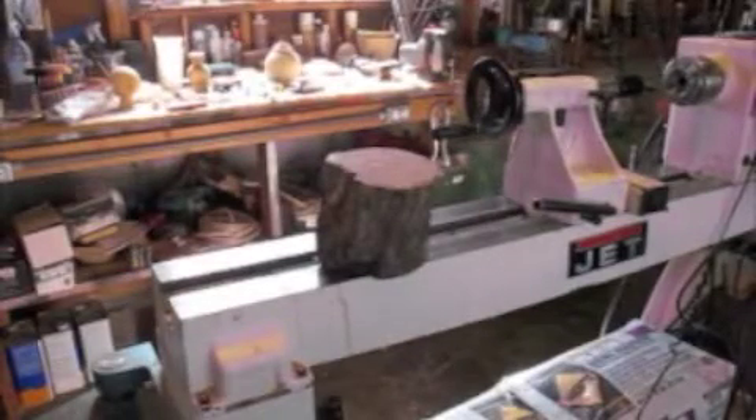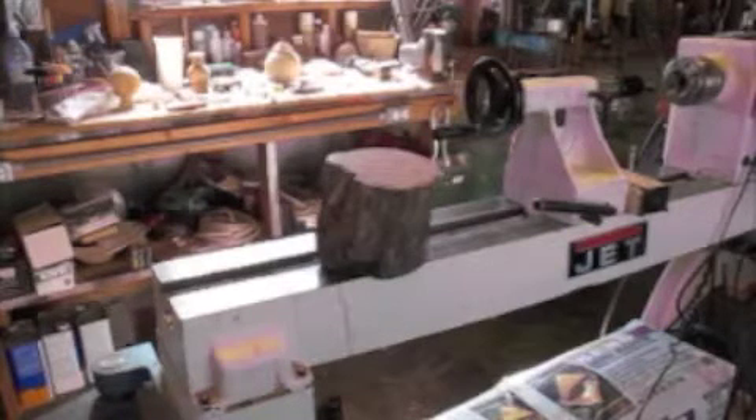Today I'm going to try and demonstrate turning a sphere with my new sphere turning jig. We have to start with a rough piece of wood — what you see in front of you I think is a piece of oak, I'm not sure. I'm going to turn that round and I'll take another shot of it as I get it on the lathe and start to turn it round.